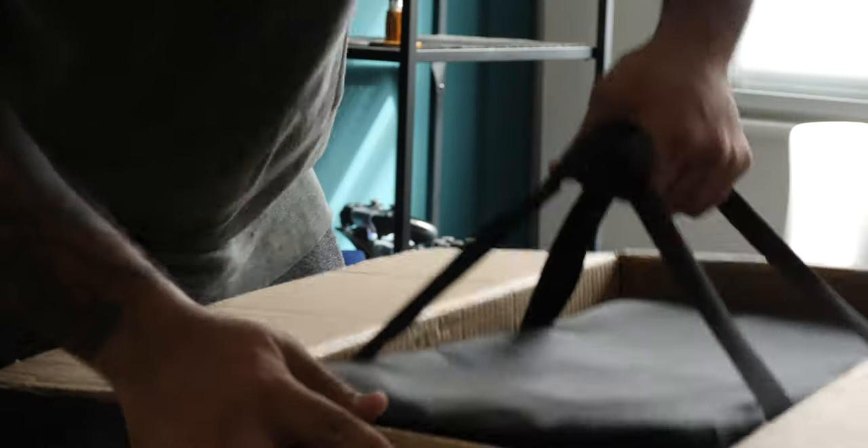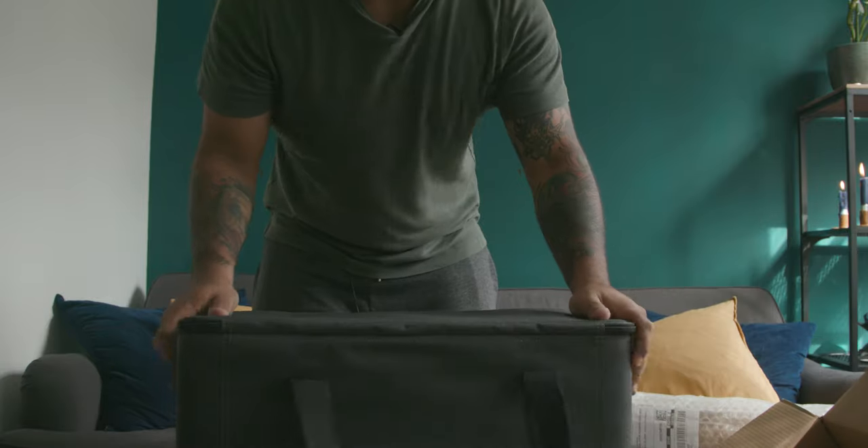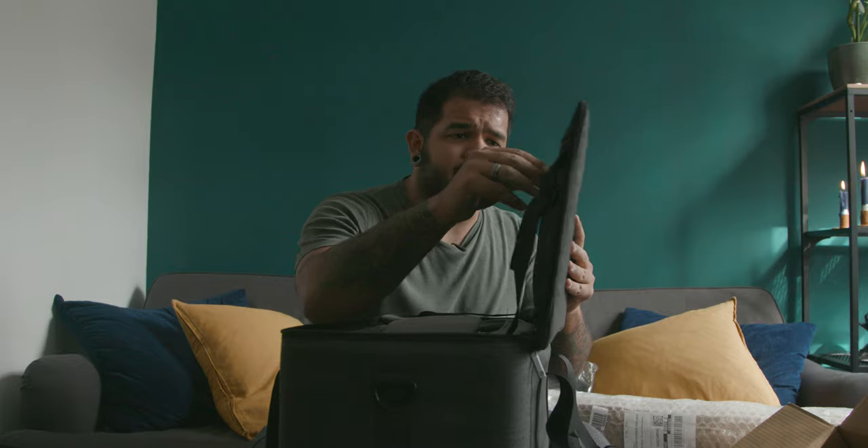This is the Godox. Nice bag. Happy it came with a bag. Usually finding bags for lights are a painful task. Over here it comes with the strap in case you want to take this over your shoulder. I would not recommend — this bag is very heavy. There's a V-mount, probably for the stand so it keeps stuff all together. That's cleaning paper, always useful.